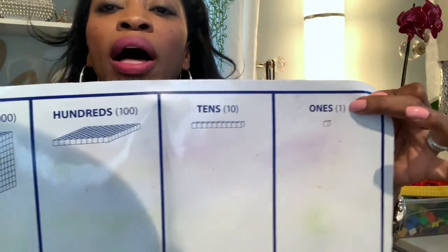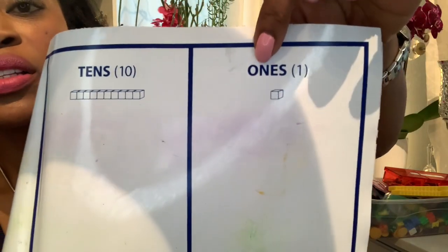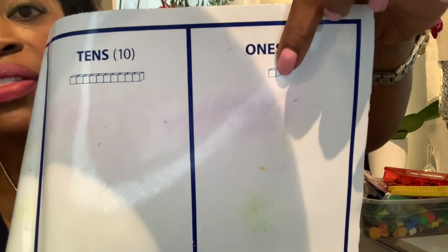So you have the ones, tens, hundreds, and thousands. Why I like this version is because you have the text, the numerical equivalent, and then the picture.